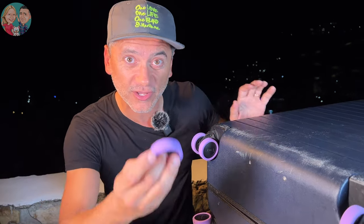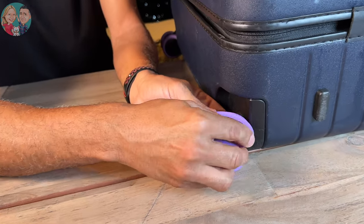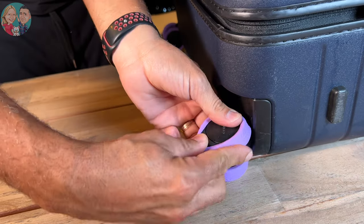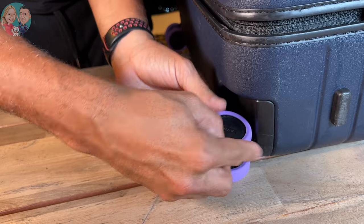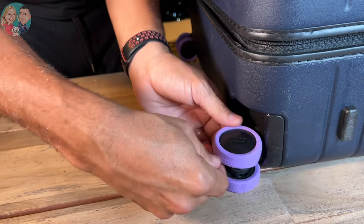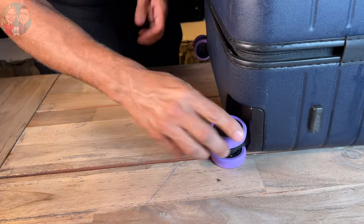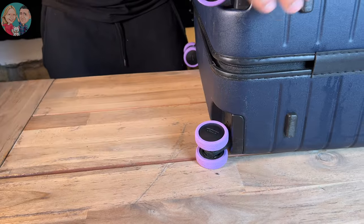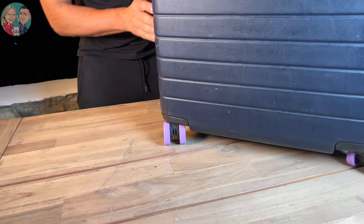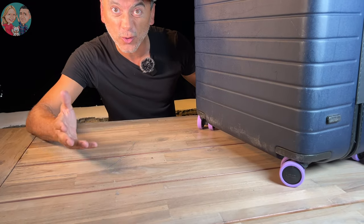It's super easy to install and I'll show you exactly how to do that on this last one right here. All you need to do is find that groove and work your way around it — just rolling and making sure that it's in. And now it's in and rolling. Just like that, it's a little harder on the last one, but look at this — now it's perfectly able to roll just like a normal suitcase.